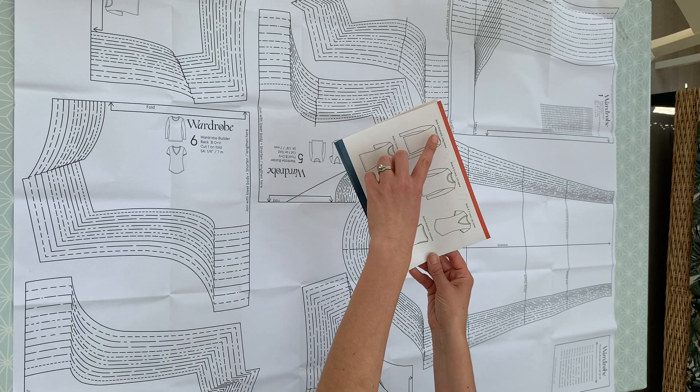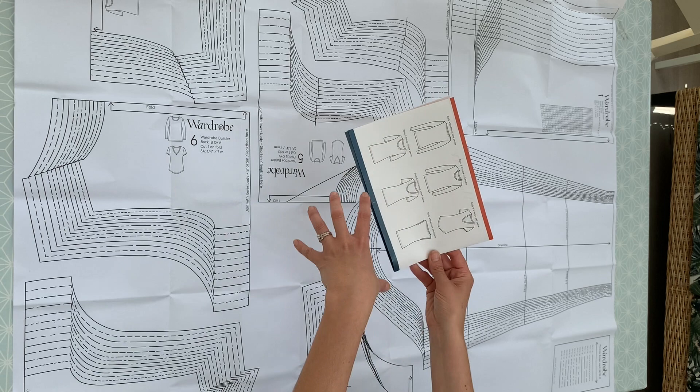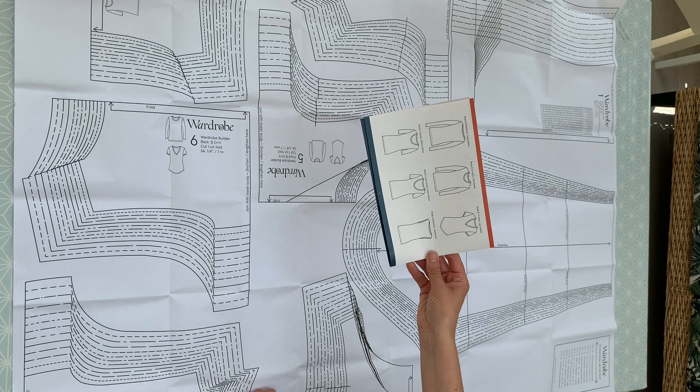And then you've got a choice of different necklines as well: boat neck, an O neck which is a kind of scoop, a V neck, a C scoop or a low C scoop. So you can choose which style to mix. You've also got two body lengths — standard, or a curved body hem. And I think there are about 90 combinations you can make with this pattern.